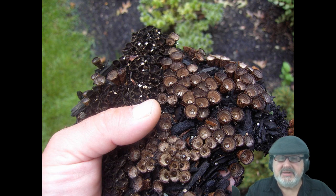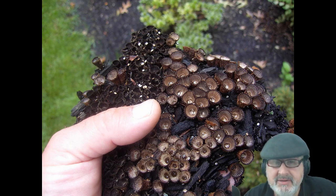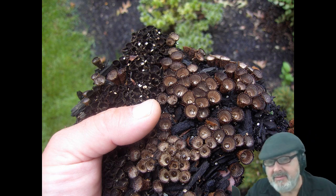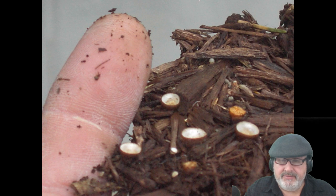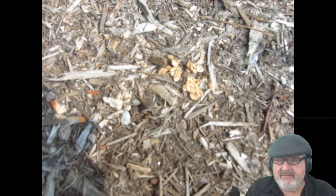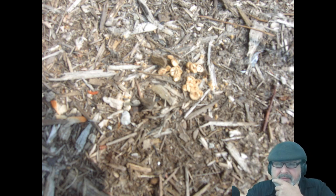If you grab a handful of this mulch, you can see hundreds of pods. Some have already shot their spores into the house, leaving little black spots that won't wash off. Here's my thumb showing you how big one of these things is — some haven't fired yet, others already have.